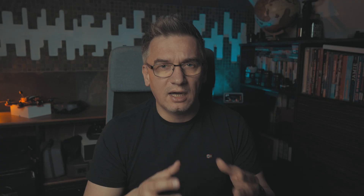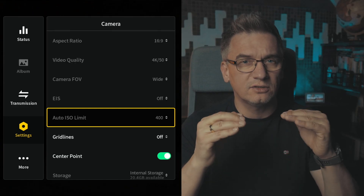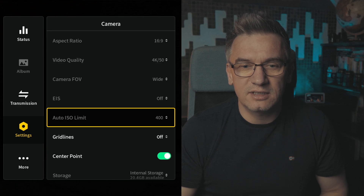Then ISO I always set to Auto, and with Auto ISO I set the ISO limit to 400 as you can see on the screen. So I don't try to go above this value — I don't go to 640 or 800. In practice it means that depending on the lighting conditions the ISO jumps between 100 and 400, and the DJI O3 units manage it quite well. In my opinion GoPro Hero does it better, but with Air Unit O3 it's still okay.